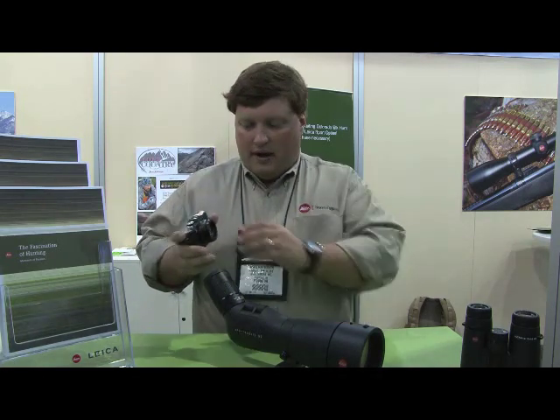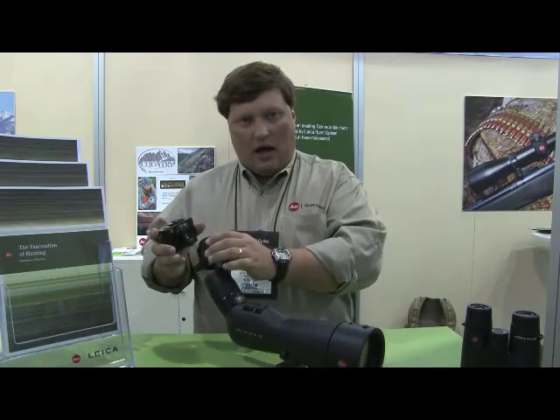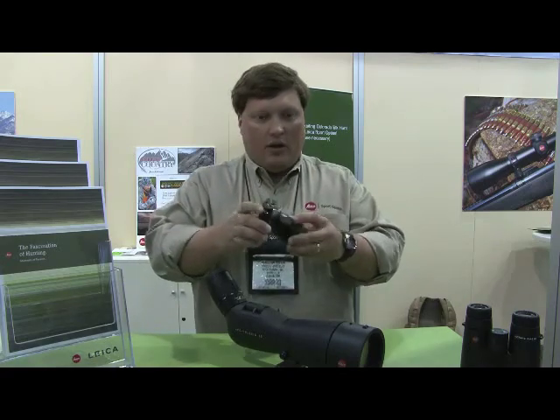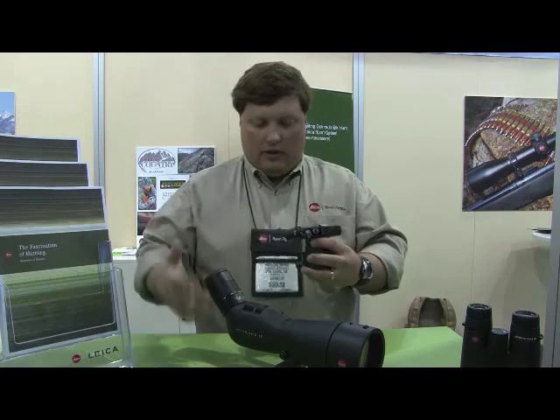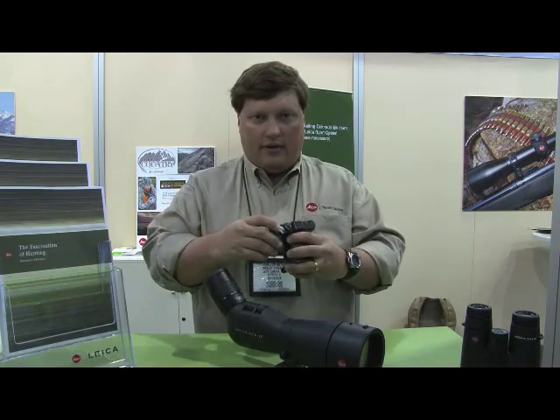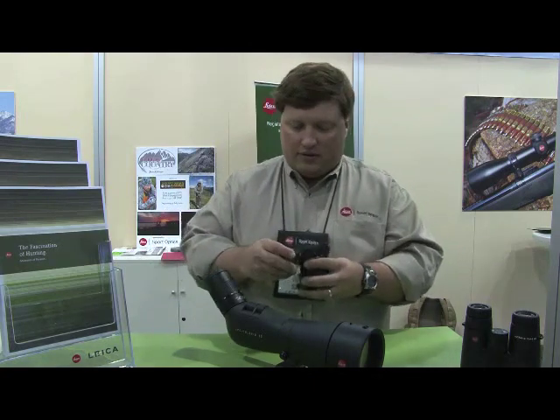The camera is designed to be used with an adapter we have built for it, that will slide over the eyepiece of the scope. When put together, you can use the camera both as a viewfinder for the scope, and also you can use the scope as a telephoto lens for the camera. We have had some great success with long-range photography being done with this system.